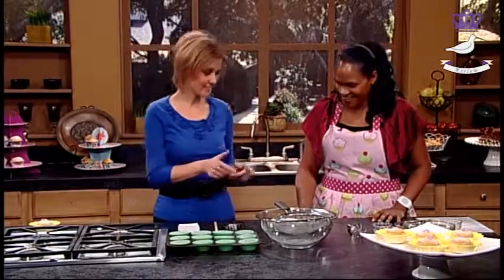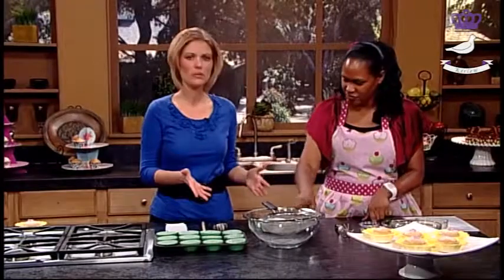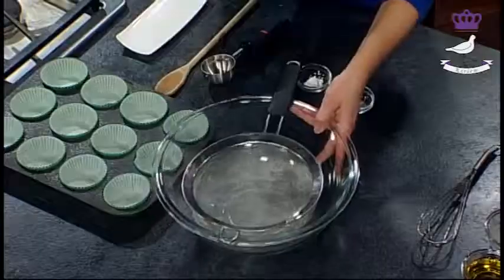These cupcakes would be my husband Greg's favorite because he likes lemon. Anything lemon is good for him. If we can do this together — if you don't mind sifting the flour, the baking powder and the salt together.